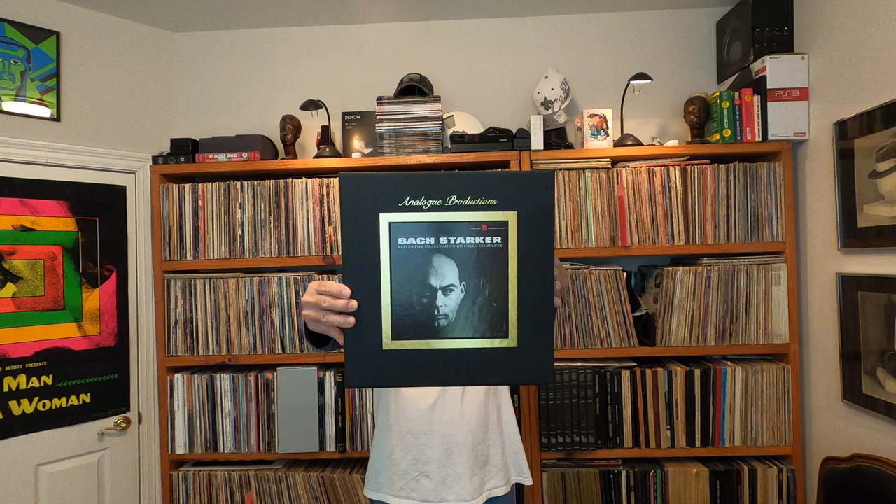Welcome back to the channel. What I have today is something I'm really rather excited about. I just got in — FedEx delivered this Analog Productions remaster of Janos Starker's interpretation of Bach's cello suites, the unaccompanied suites for solo cello. I had to put my email address and name down on a wait list to see whenever this was going to come back into stock, and it finally did. It only took a year. There are a total of six LPs in this set.